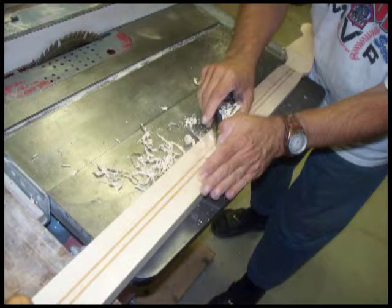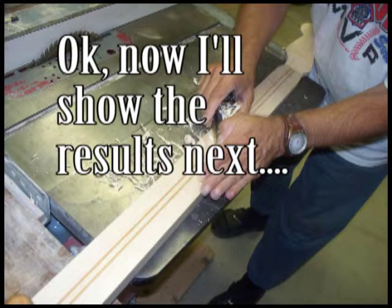Obviously we don't have to get too crazy with it here because the entire back of the neck is going to be reshaped at a later time, and that'll most likely be done using a spokeshave.